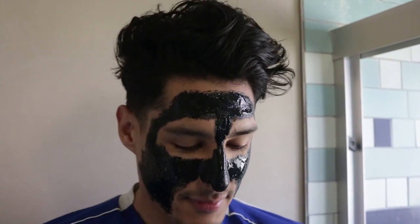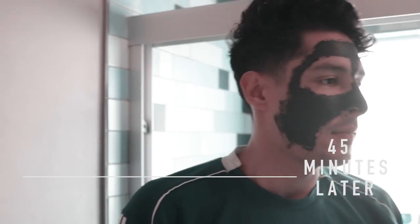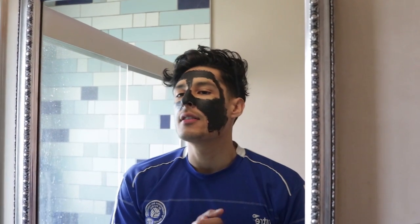Now that my face is fully covered, we're just going to let it sit for about 30 to 45 minutes. Alright guys, it's been about 40 minutes now — we're ready to take this face mask off. It's pretty stiff, it's on there for sure. So let's go ahead and take this off and see the results.